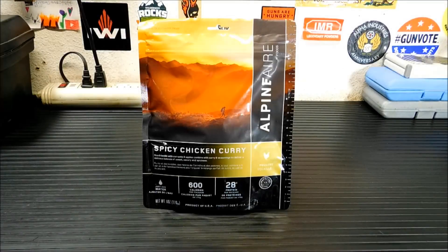Hey everybody, welcome back. Today we're gonna be checking out some freeze-dried food from Alpine Air. This is their spicy chicken curry.